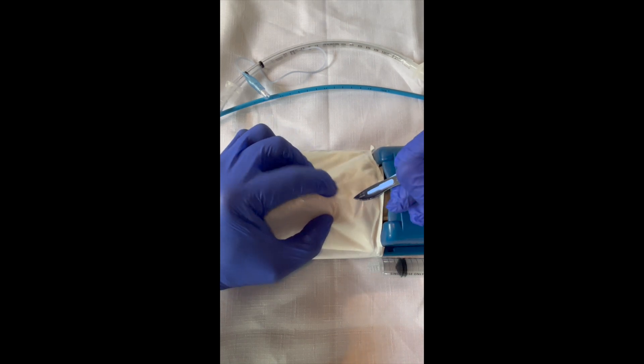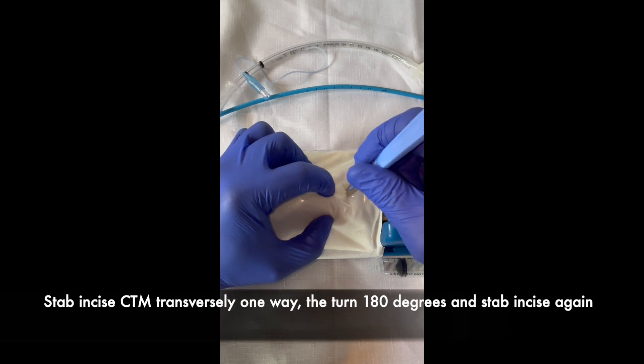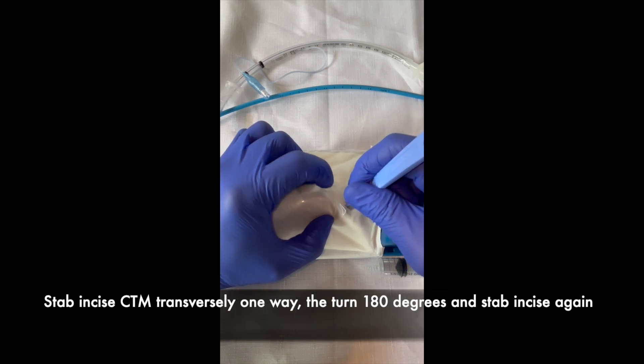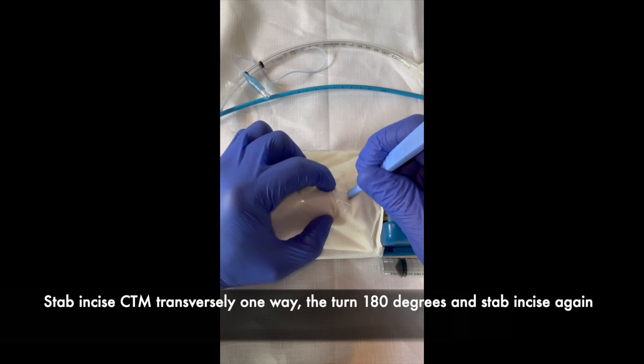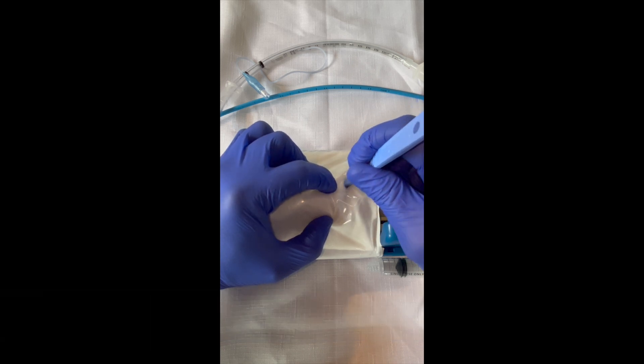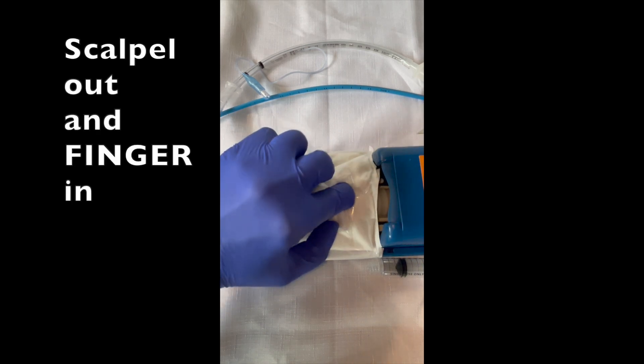We then make a stab incision perpendicularly down one way. We rotate 180 degrees. Another stab incision this way. Scalpel our finger in.